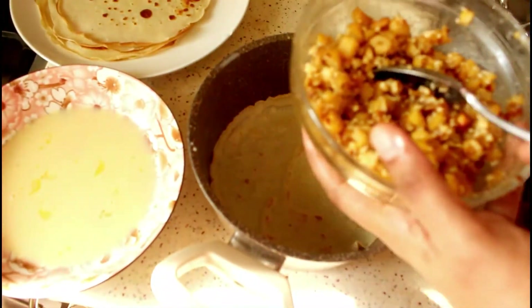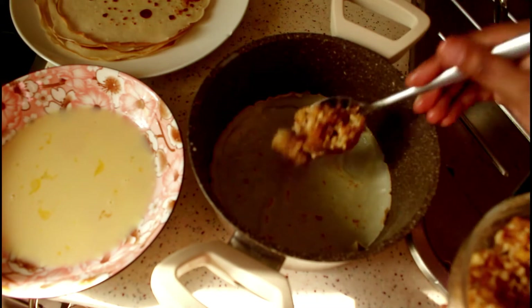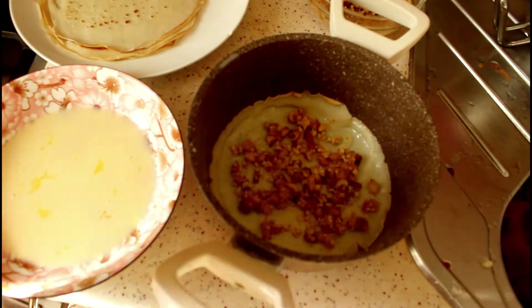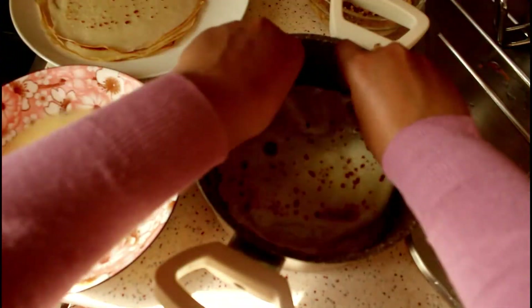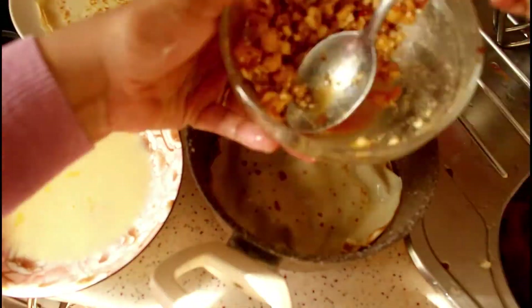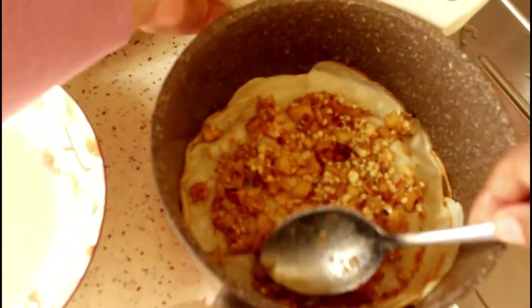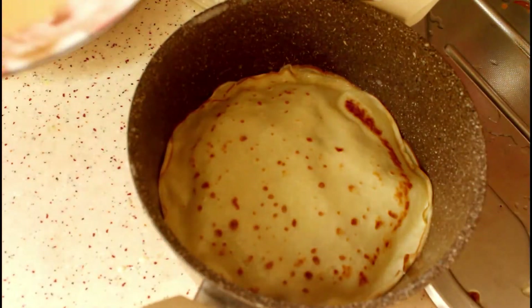I divided the cheese and apple mixture into four equal portions. Take one portion and spread it on the first crepe, then take another crepe, dip it in the egg mixture, and place it on top of the previously layered filling. Repeat the process until you finish all the filling — that's four layers of filling and five crepe layers. The topmost layer will be a crepe. Pour any remaining egg mixture over the very top of the final crepe.